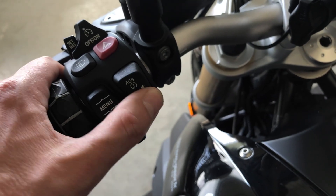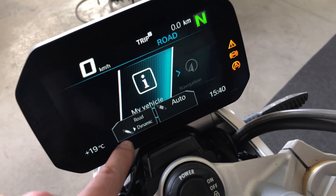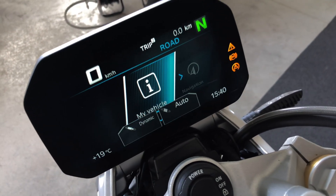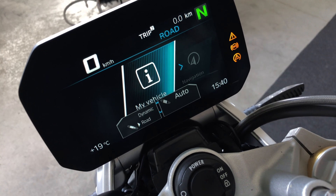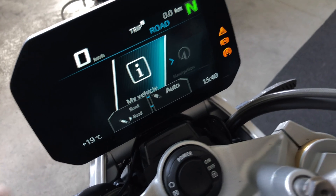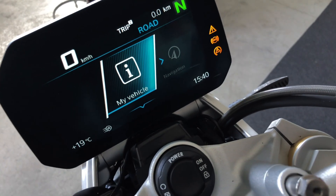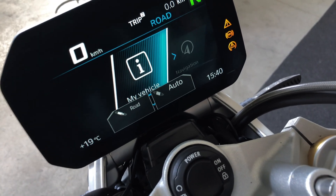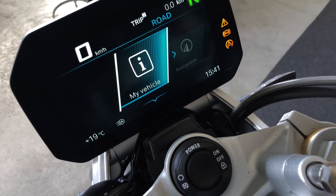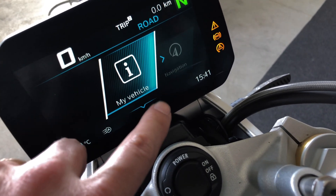You set the suspension with this button. During the ride you can change the settings of the dampers — you can set them to the dynamic or road setting; they will be stiffer on the dynamic setting. The preload is set on auto, meaning whatever weight you put on the bike, whether you have a pillion or luggage, the suspension will adjust itself.